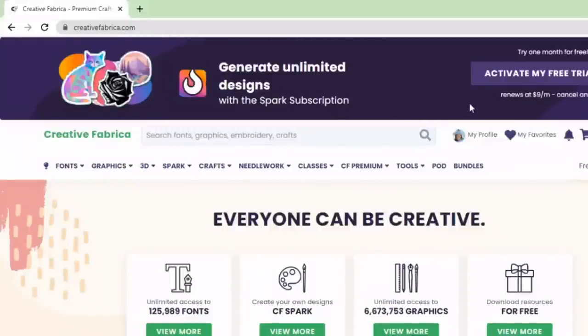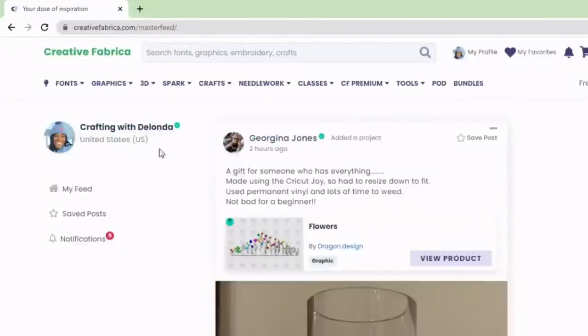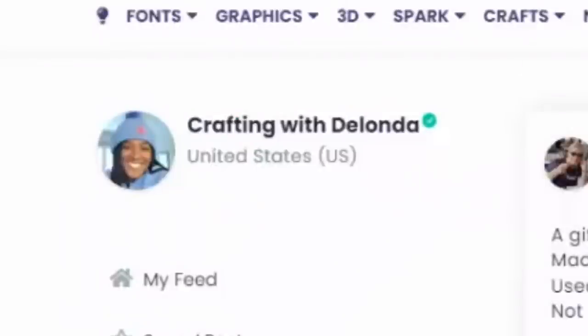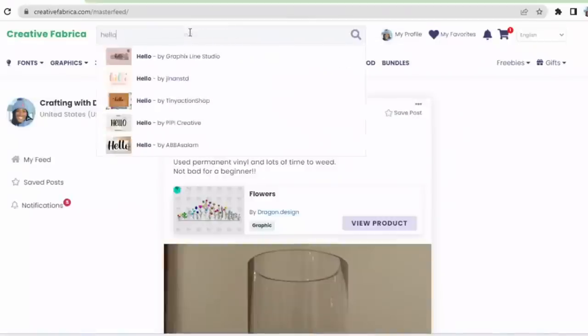I am currently a yearly all access subscriber. If I hover over my name you can see it says this user is a premium member with the all access subscription. I paid $59 back in November 2022 and won't have to pay again until November 2023. Now let's look for that font — it is called Hello Honey.